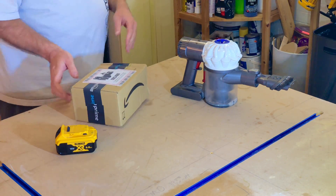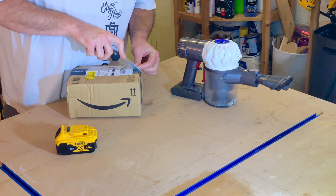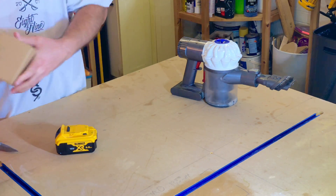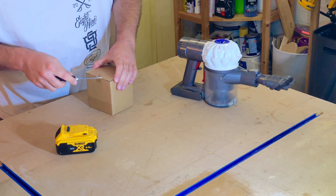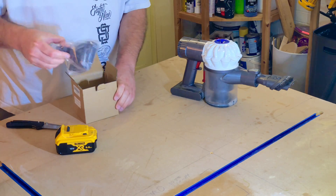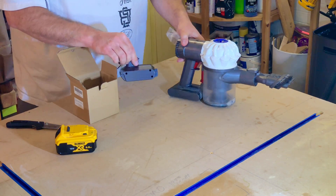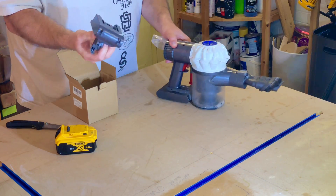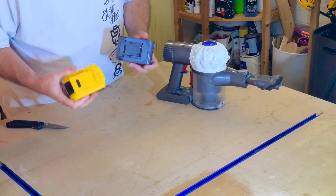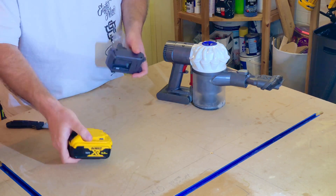Let's just have a quick look at what I've got. There's a box within the box, and within this box — there it is. So it's just a little bit that looks very similar to the original, plugs in but will accept a DeWalt battery. And it seems to — yeah, excellent, that's a good start.